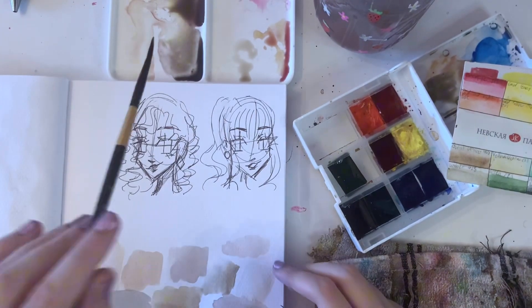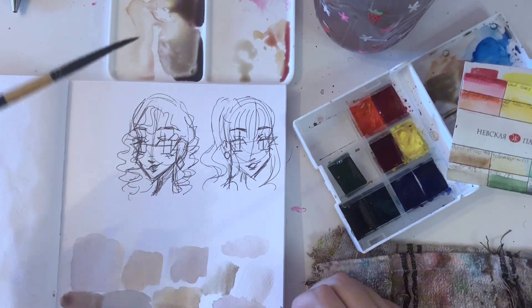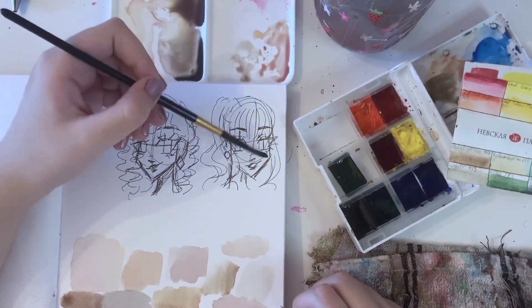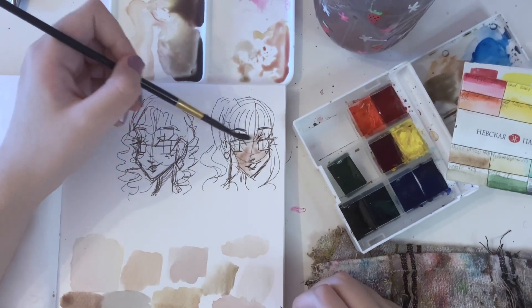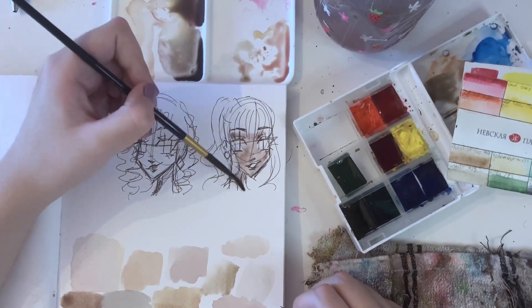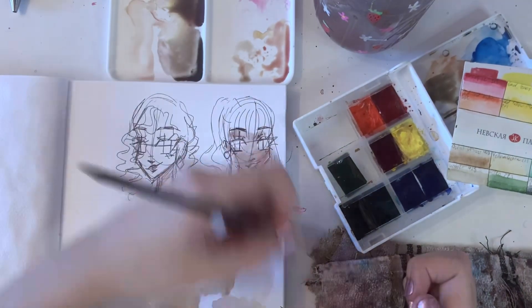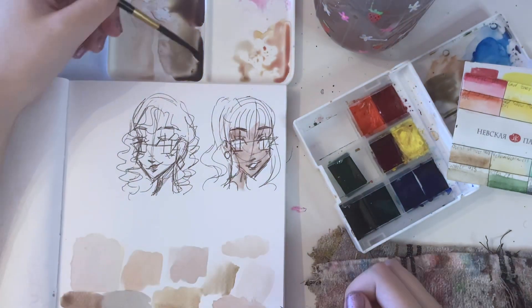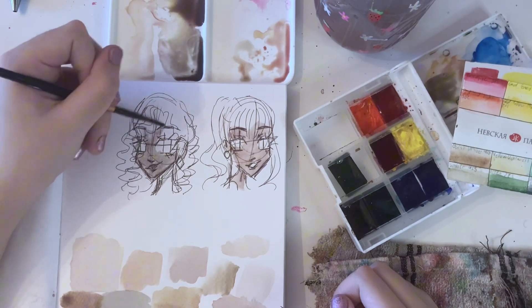So here are two super quick sketches, and I'm just going to use the colors we've mixed. This pen isn't waterproof, so it's going to kind of bleed everywhere. But I'm just showing you what the colors we mixed look like on a face.